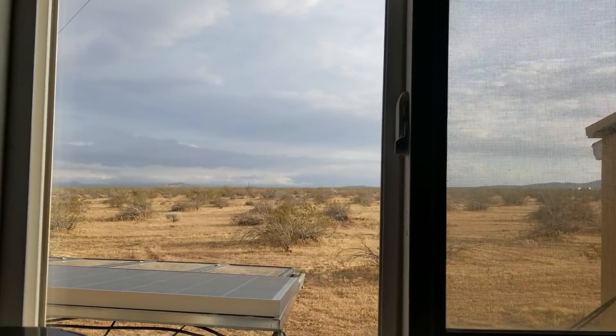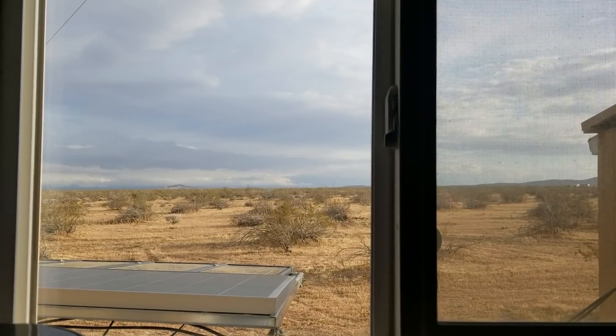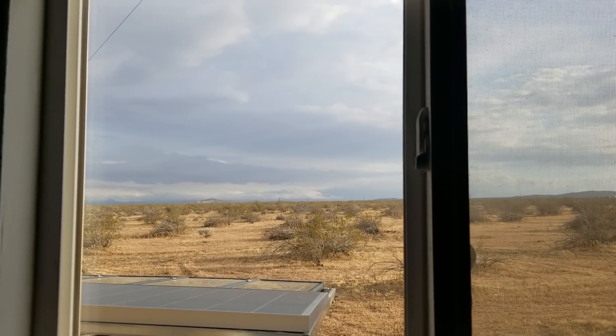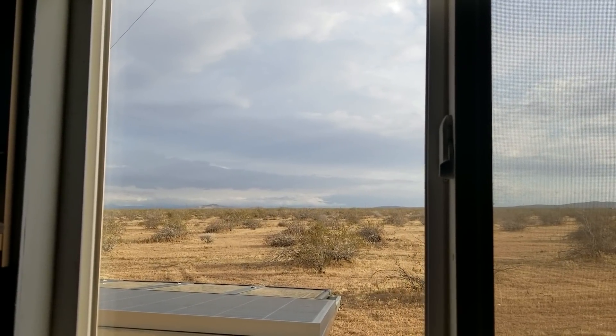Well, hello everybody. Welcome to this episode of G-Bear's Off-Grid Ways, a homestead in the desert. And as you can see out the window, we have rain clouds everywhere, and it's been sprinkling on and off.